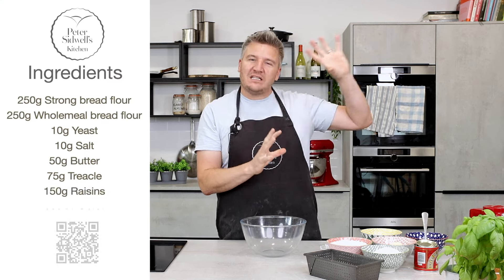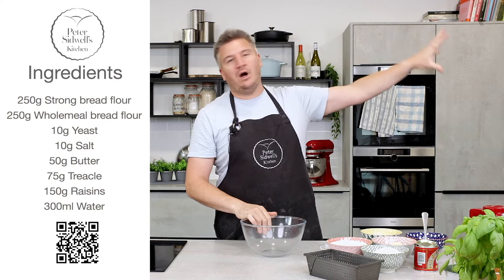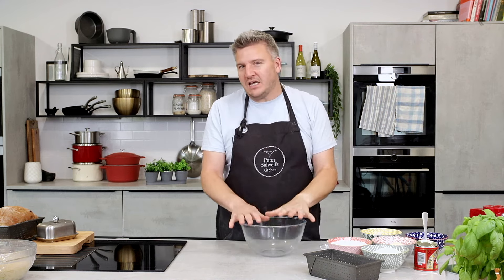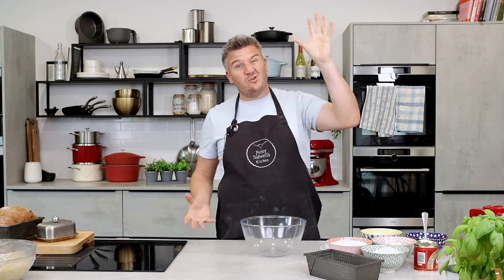Beacon Brown bread is a traditional Cumbrian bread. It is from the west coast of Cumbria — out Whitehaven, Workington, Egremont, all around Maryport, all outside of the west coast of Cumbria, sort of past the Lake District. Now, Whitehaven was a very famous port where lots of spices, many, many years ago, came through there for the whole of the UK.